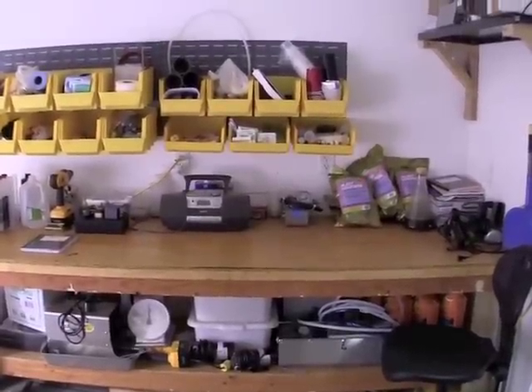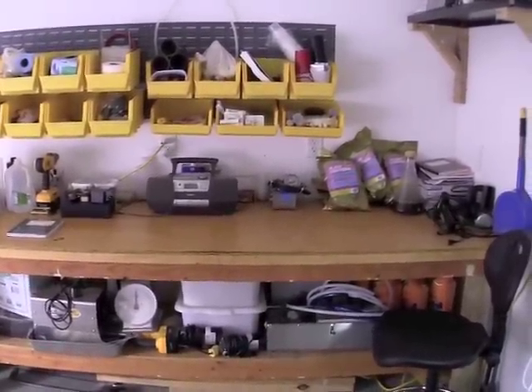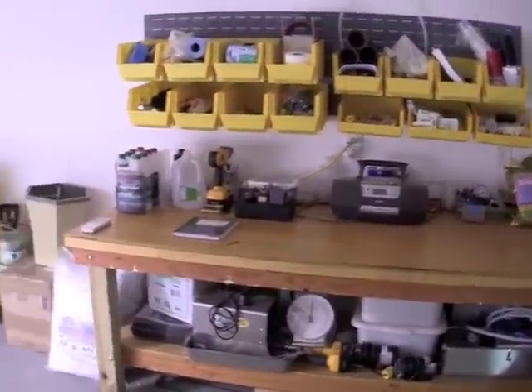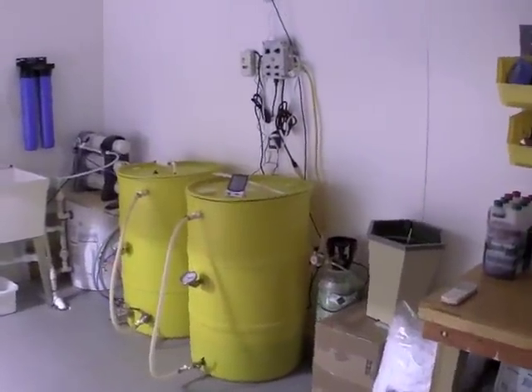Welcome to Practicing Hydroponics' first video. This is a grow room setup. Let's start by talking a little bit about the water system, as everything begins with water for these plants.